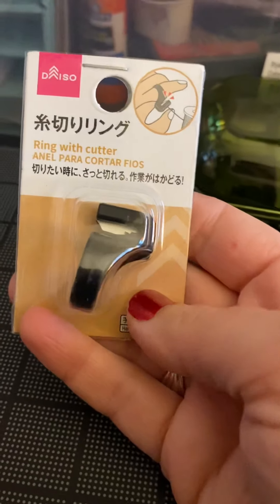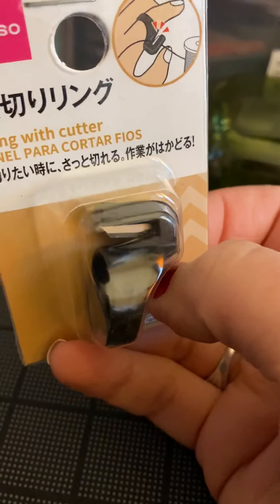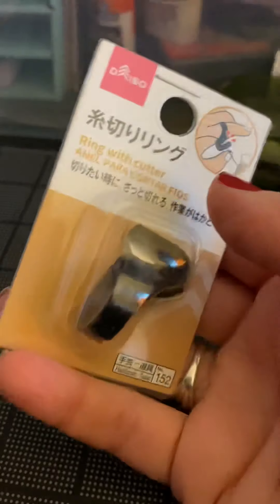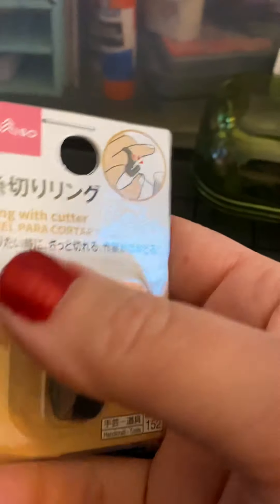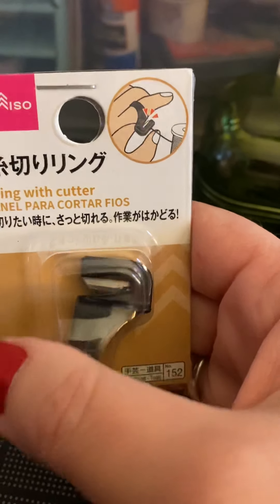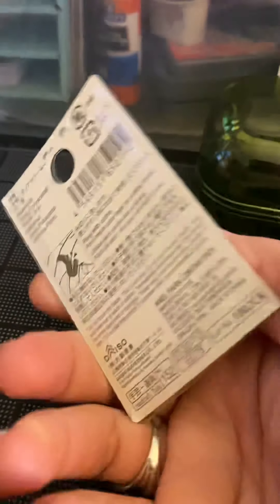I got this — it's a ring cutter. So if you look, it's got a little bit of blade in there, and you wear it on your finger. I thought maybe opening letters, because believe it or not, as much Happy Mail as I get, I don't have a letter opener. And I thought maybe when you gift wrap it might come in handy. I'm going to try it — we'll see.